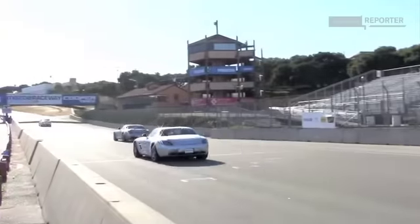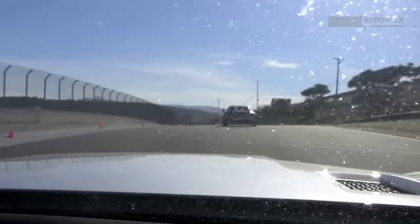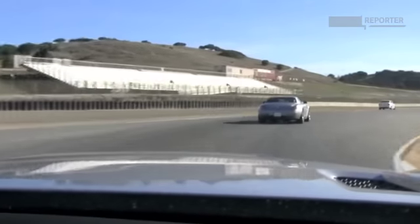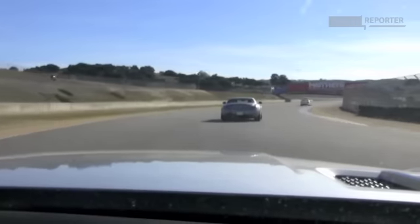So that was the warm-up lap. Now starts the fun. Finding the apex of the curve and looking where you're going is extremely important. As soon as you get to the exit of turn 4 here, stretch your legs, full throttle all the way to the red bridge. And then of course when you accelerate, it's just a dream.